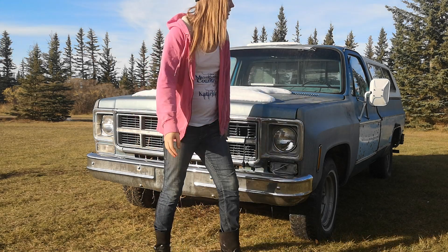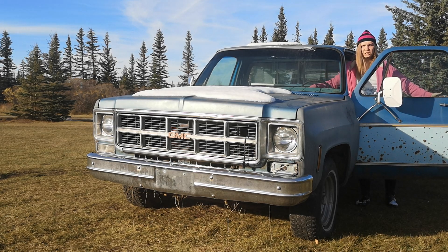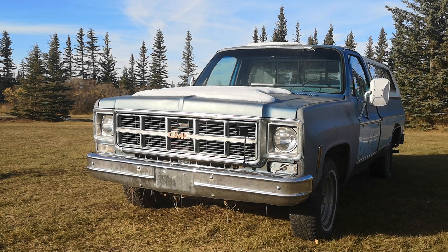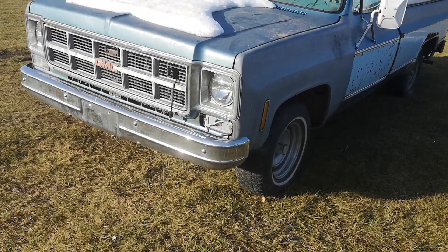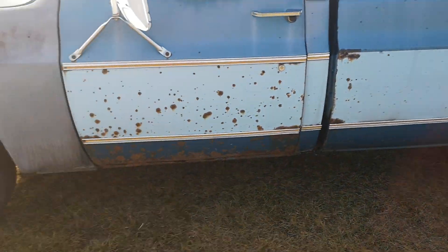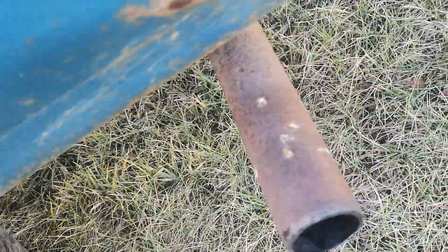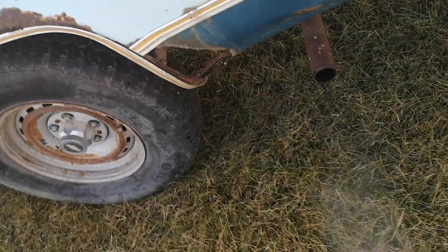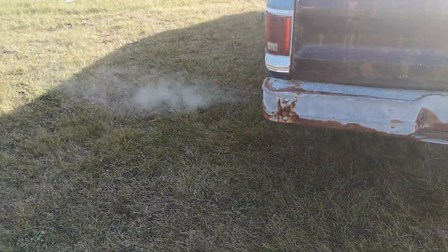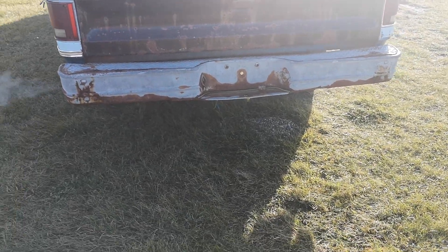Let me start it up and you guys can hear it. It's just a 305, but it does run really well. I just had it running — I drove it over to the house and got the wheel off because I wanted to use the wheel. It took a little bit to get it going when I first got in it — it hasn't been run for a little bit — so I had to pump it a little more.